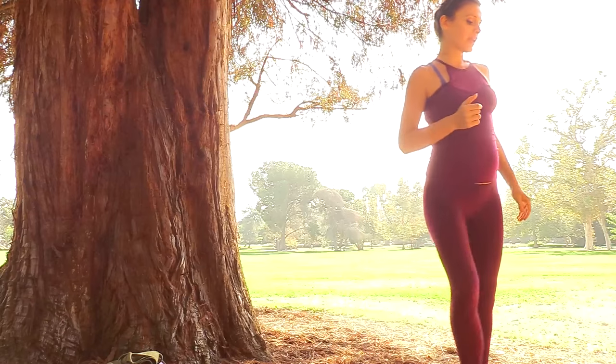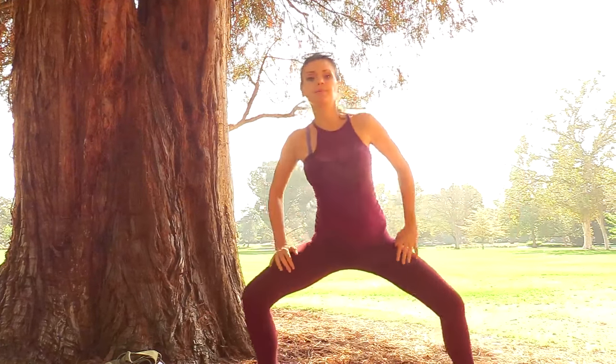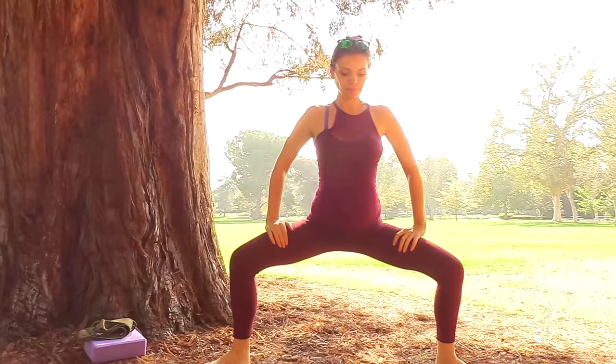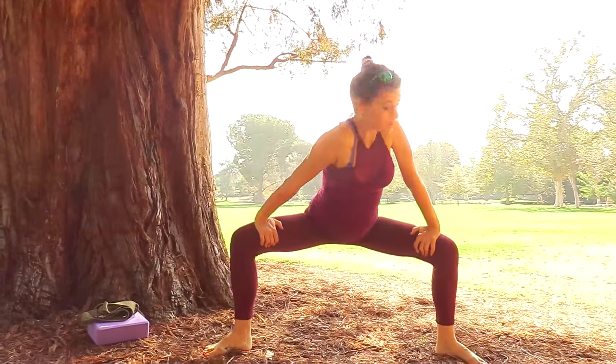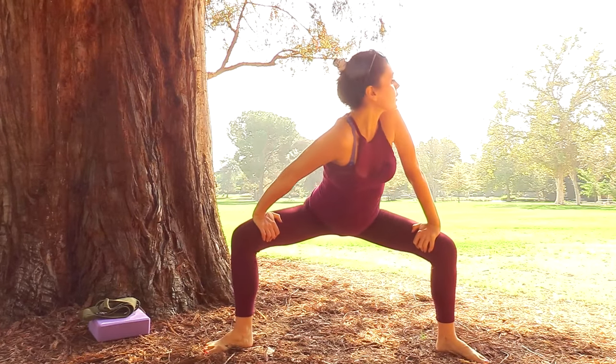We'll take a nice plie. Let's bring the hands over the knees and look over one shoulder, over to the other — one more time.